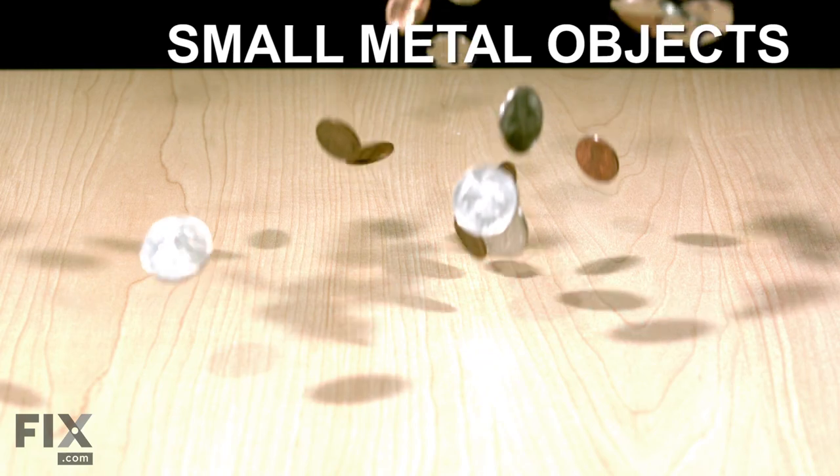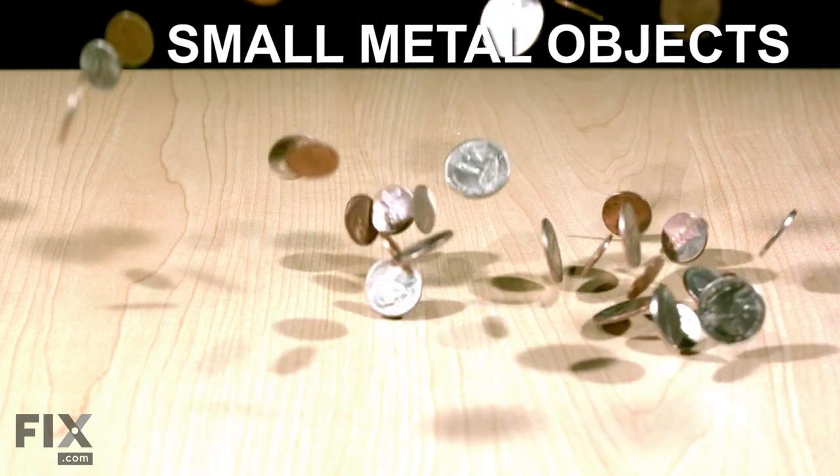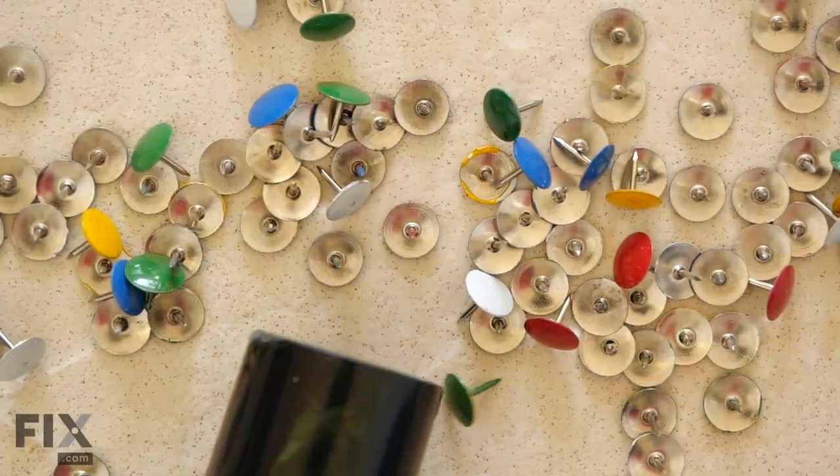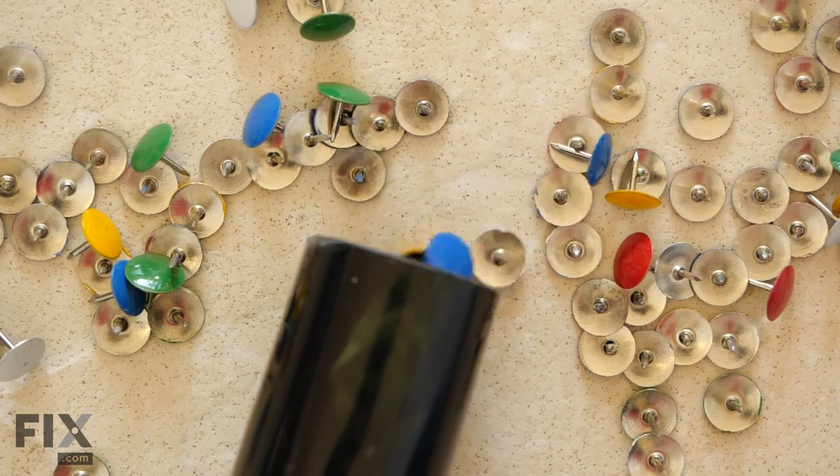Small metal objects. Coins, paper clips, thumbtacks — these are a pain to pick up by hand and good luck sweeping them up without getting frustrated. Sadly though, your vacuum is not the right tool for the job either. These items can shred up your vacuum, breaking apart pieces of plastic throughout. Nobody wants that, especially your vacuum.